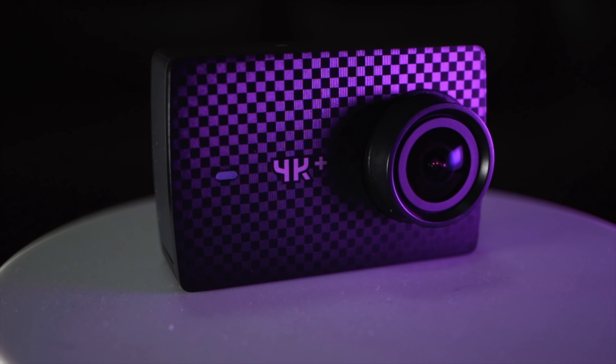So should you go out and get a Yi 4K Plus? If you're looking to start shooting in 4K 60 frames per second and don't want to get a GoPro, or want one of the most budget-friendly 4K 60fps cameras out there, I would absolutely say get the Yi 4K Plus. It's well priced, has great features, and works pretty darn well — so long as you don't use Samsung SD cards. Thanks for watching.